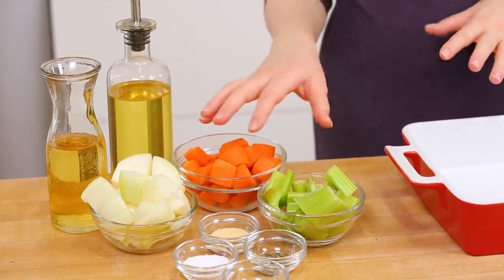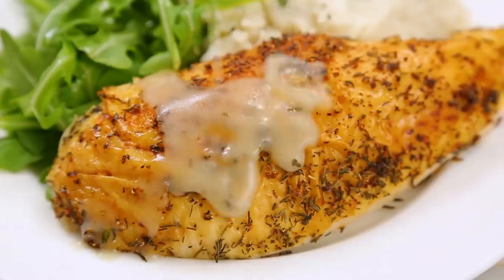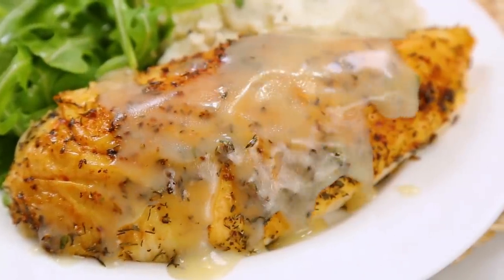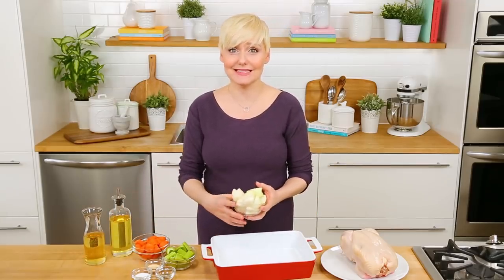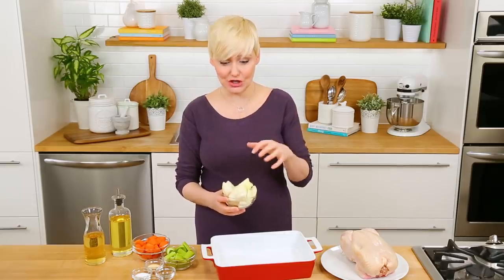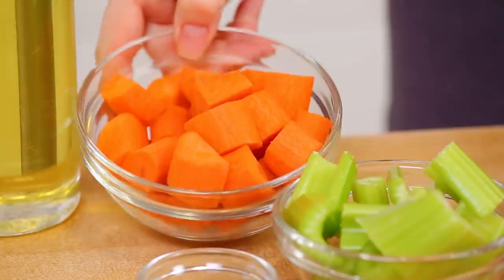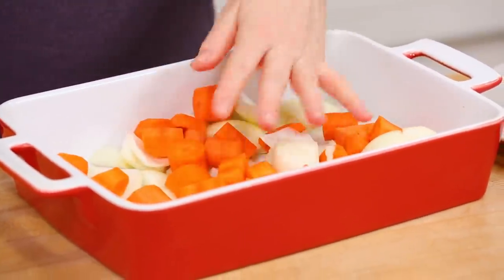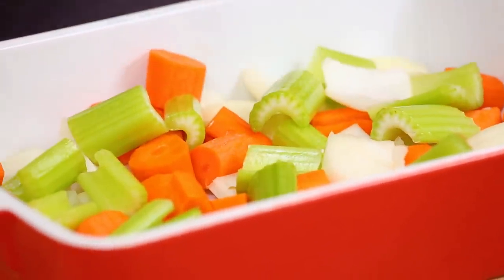I'm starting with my go-to roast chicken recipe and at the end we're going to use all of the amazing drippings to create a gravy, which of course makes everything better. First we are going to pile in some flavor and let our chicken cook on top of it. I've got an onion I've just roughly chopped here. To that I'm also going to add one carrot that we've chopped up and some celery. This is going to be the bed that our chicken roasts on — these not only work as a roasting rack, but they are also going to flavor the gravy we'll make with the chicken drippings.